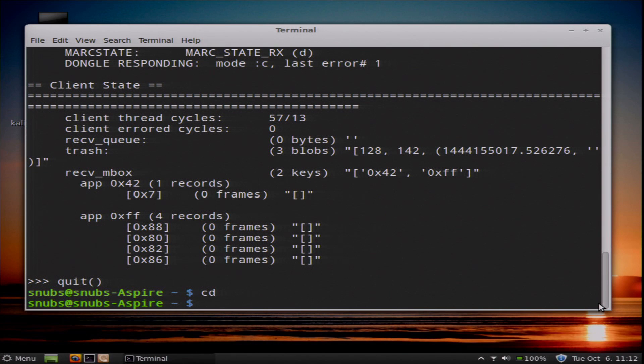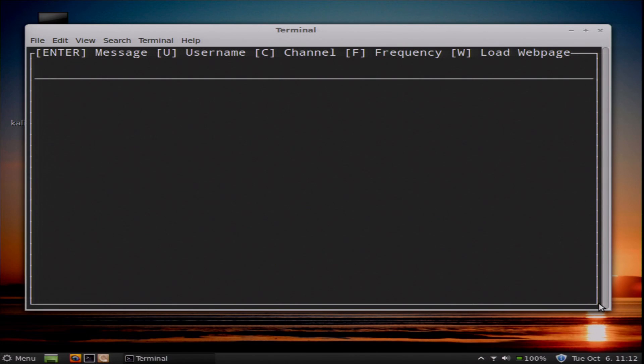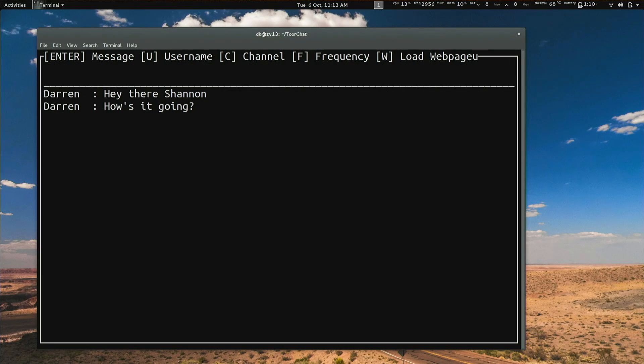I'll return to my home directory with cd, then clone the GitHub repo at github.com/hak5/torchat, and cd into the torchat directory. Then I'll run sudo ./torchat.py. Now we're in an ncurses interface — a text GUI. I can press U to create a username: I'll put in 'snubs'. Then I can simply write to other people who are also logged in. 'Hey there, Shannon.' And I've got it on my computer too — 'How's it going?' We have an ephemeral radio chat!